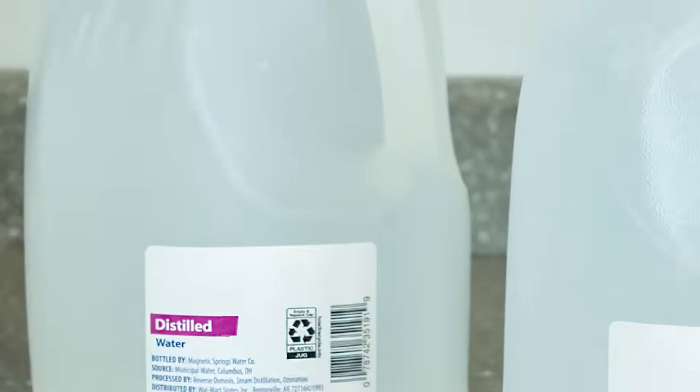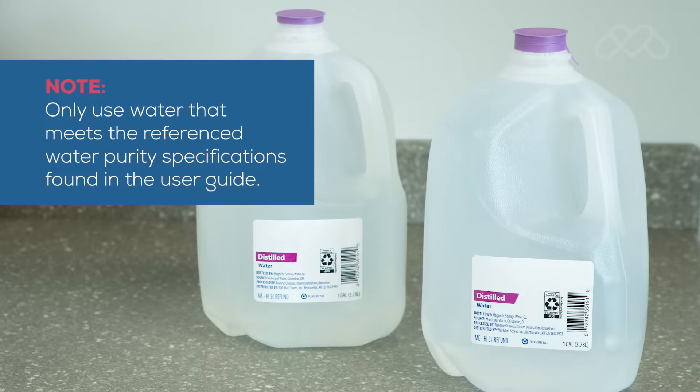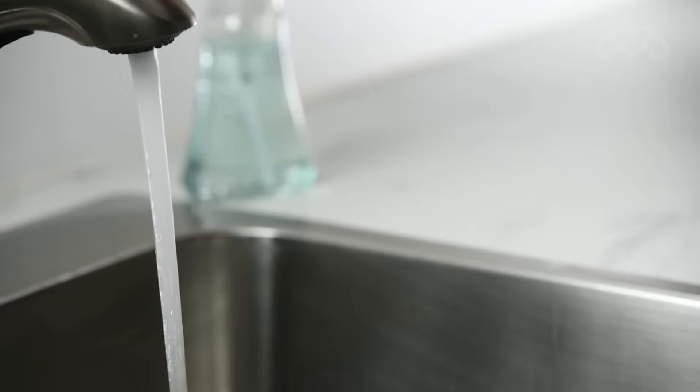One of the most important steps you can take to prevent problems with your sterilizer is to ensure that you use only distilled water or water that meets the referenced water purity specifications found in the user guide. Please ensure that tap water is not used in the sterilizer.